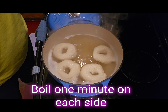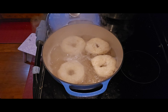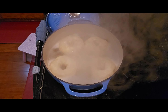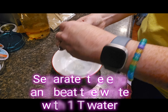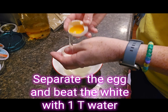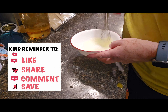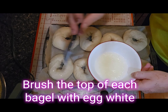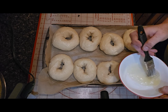Once it boils, go ahead and put in a few bagels at a time. Make sure they can float freely and boil one minute per side. Give it a flip and boil one more minute. Once they're done, pick them up and put them back on your parchment paper lined baking sheet. Then separate your egg and take just the white, add about a tablespoon of water, and whisk it together until it's foamy. Use that egg white to brush the top of each bagel — if you're topping your bagel with something this will help it stick, and if not, it also just helps it brown.